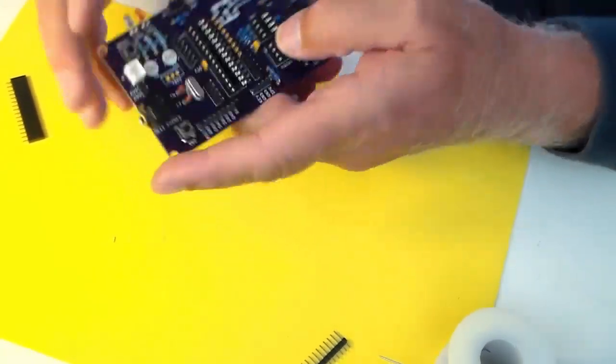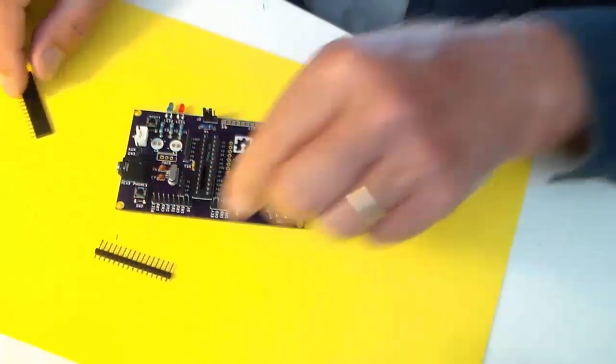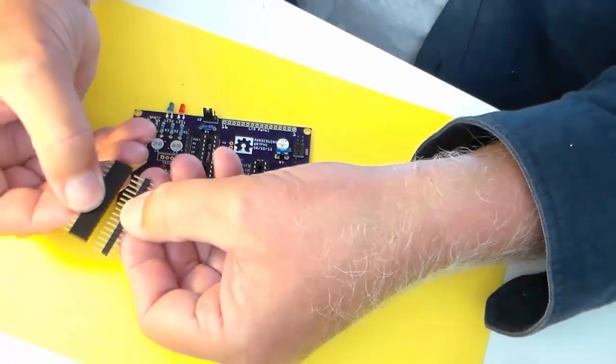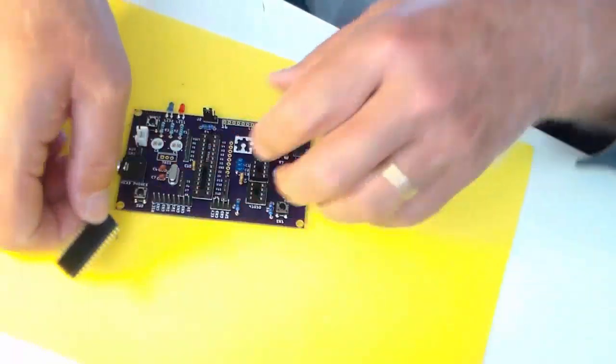I'm not going to put the last long 16-pin header in it this time — that'll come later when we're ready to install the LCD panel. We'll just take this one and set it aside.